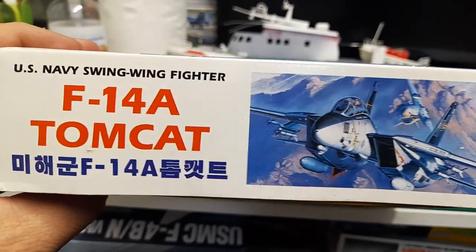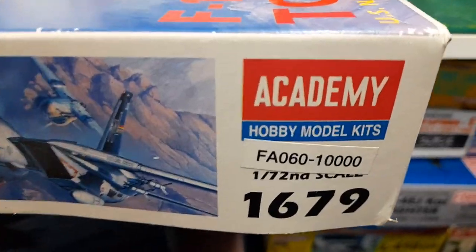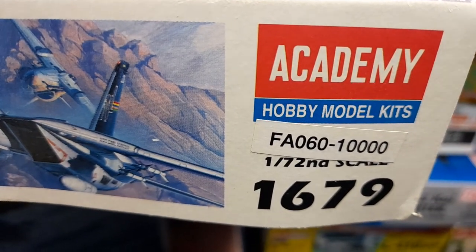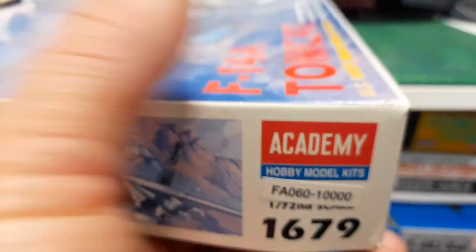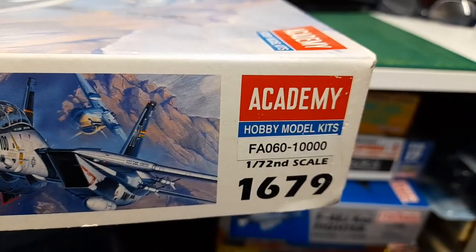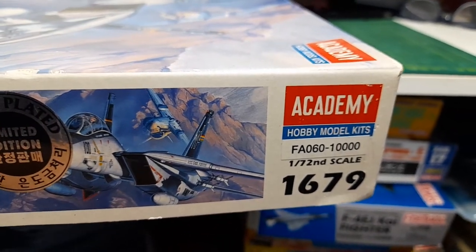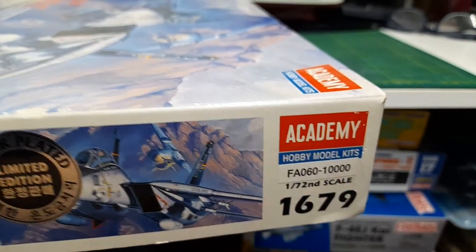There's more info on the side, and I believe this is kit FA-06010000. On the other side it had kit number 1679, but since it's a limited edition it may carry a different number — I'm not entirely sure.